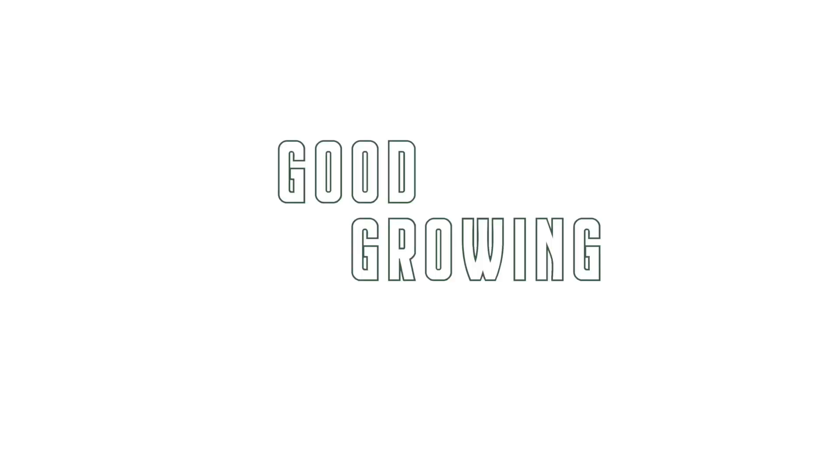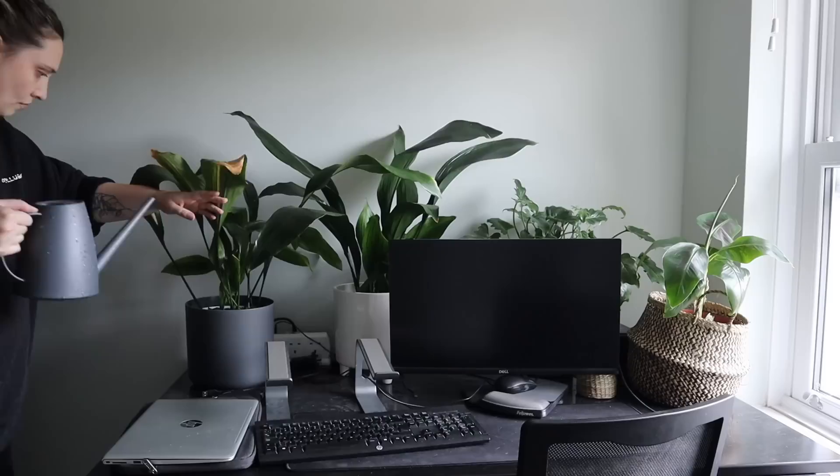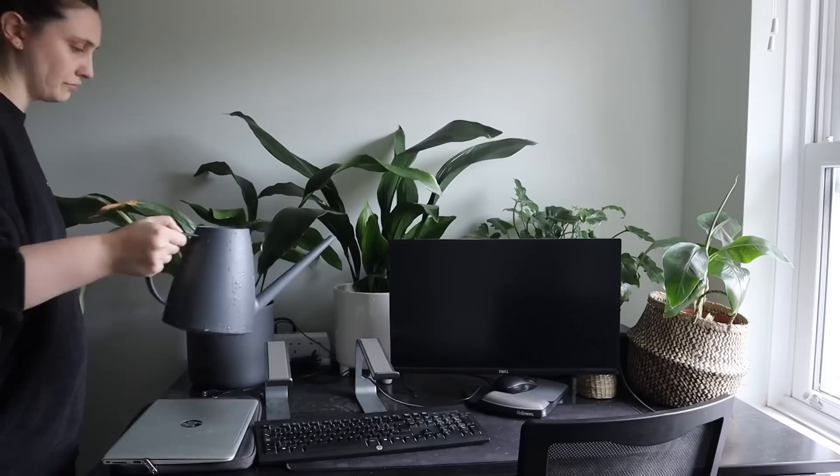Hello friends and welcome back to my channel. Today I thought I would try a different watering method. There is not a single way you should water your plants — there are many different options. If you've seen any of my plant chores videos, you'll have seen that I pretty much water in place, with all my plants in nursery pots and cache pots so they don't drip everywhere after watering.